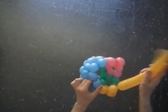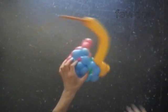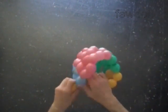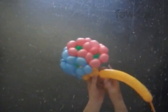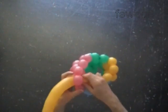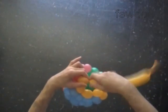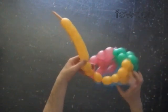Twist the sixth yellow bubble. Lock the free end of the sixth yellow bubble between the next two blue bubbles. Twist the seventh yellow bubble, then the eighth yellow bubble. Lock the free end of the eighth yellow bubble between the next two pink bubbles. Twist a chain of the next two yellow bubbles. Lock both ends of the chain of the last six yellow bubbles in one lock twist.